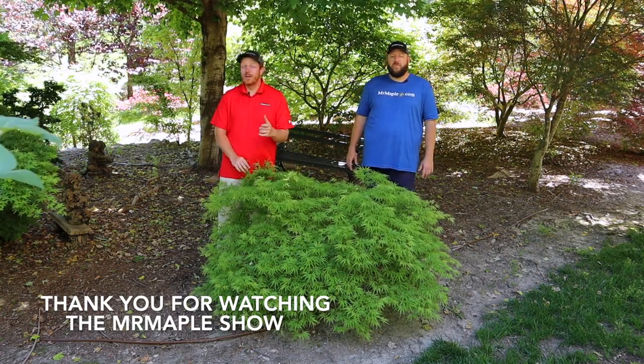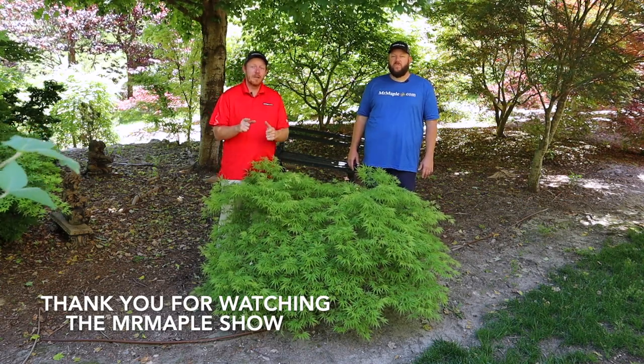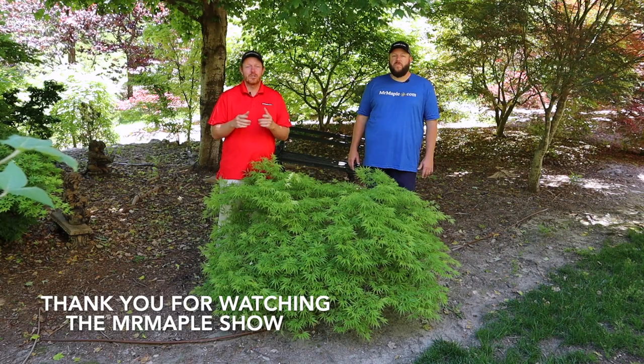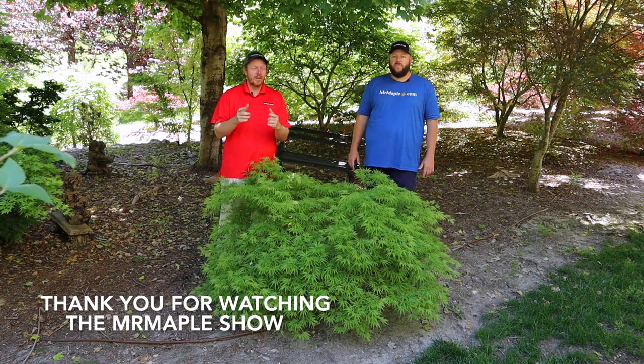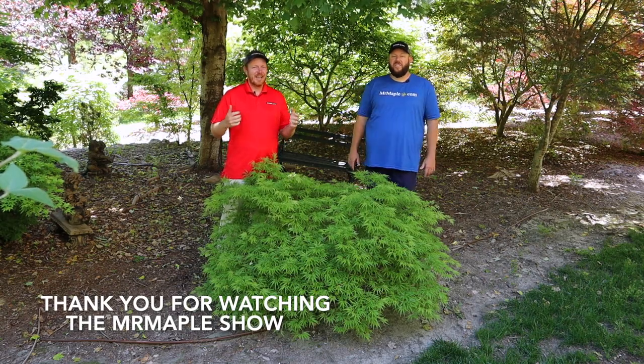We hope you enjoyed this look at a specimen-size Acer palmatum 'Filigree,' also known as Green Filigree, Sōsei, or Comet — the correct name being Acer palmatum 'Filigree.' Make sure to like this video, subscribe to our YouTube channel, and share it with your gardening friends. If you've got a friend who loves Japanese maples, tell them about the Mr. Maple Show on YouTube. Thanks so much for watching — God bless and have a great day.